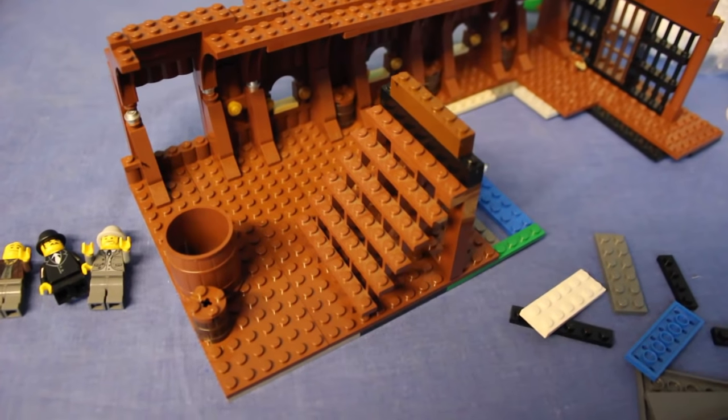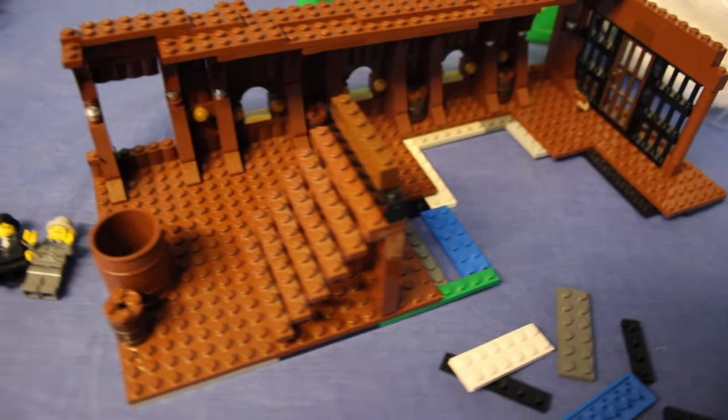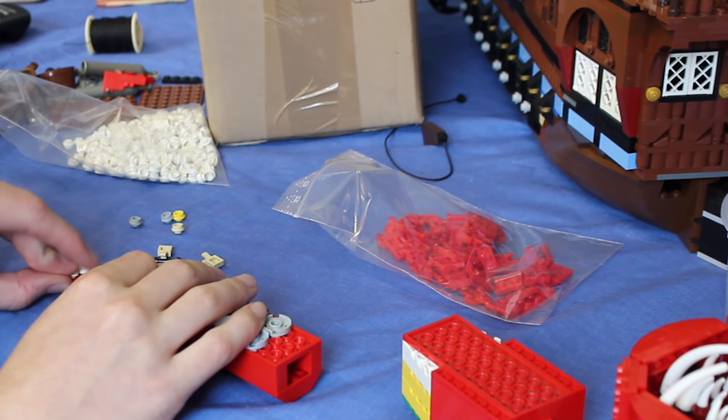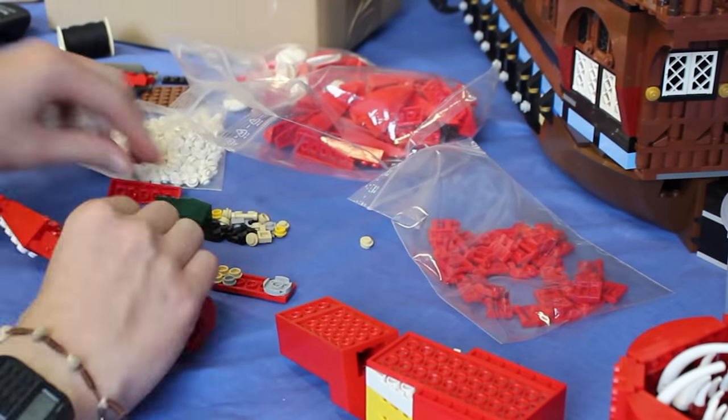My little brother Jacob builds the set, so there's an example of the interior of the boat. As for the actual Kraken, I designed the arms myself. This is me converting one of my prototypes into an actual leg to be used in the film.